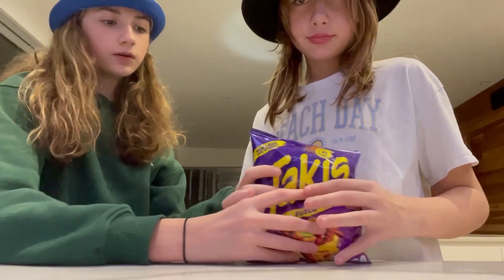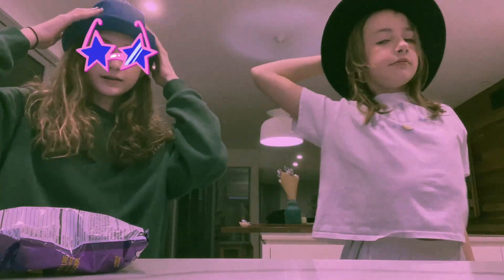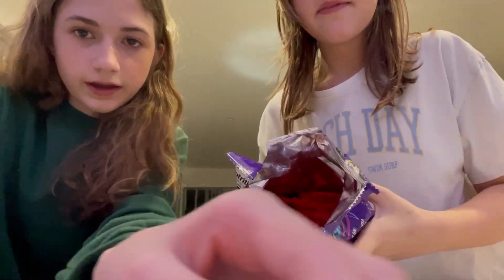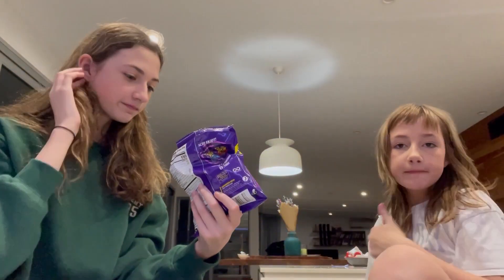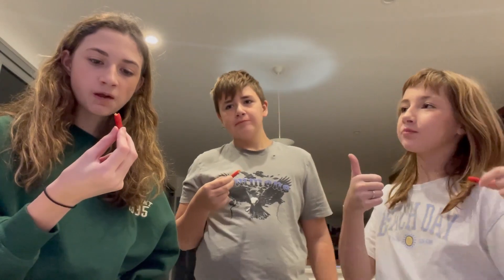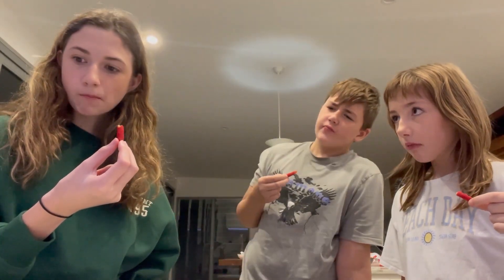Alright guys, it is time for the American food section! Okay, Caleb is going to be trying them with us today. They're really spicy — it'll be spicy. Three, two, one — cheers! It's like a spicy... kind of tastes like a really spicy snack.